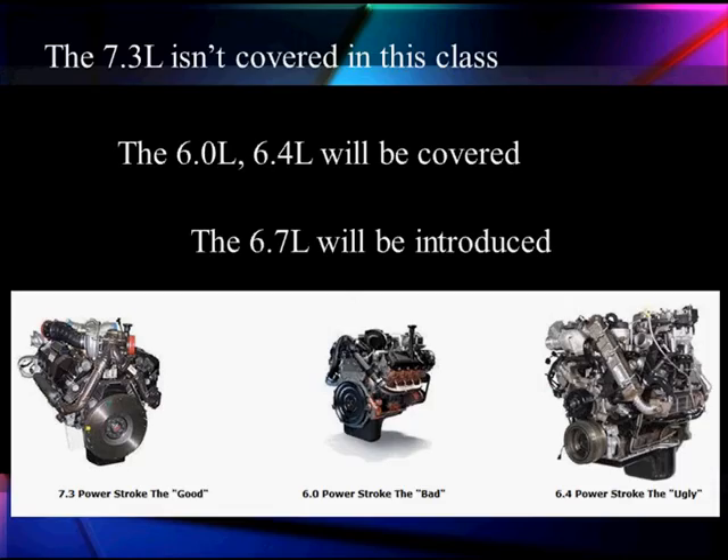We aren't going to cover the 7.3 liter — it was the good one. It's been around for a long time; that's the diesel that built Ford's reputation. We're going to talk about the 6.0, which is referred to by technicians as the bad, and the 6.4, referred to as the ugly because it's got so many things bolted onto it. It really shows you why you want to use scan data when you look at that picture.